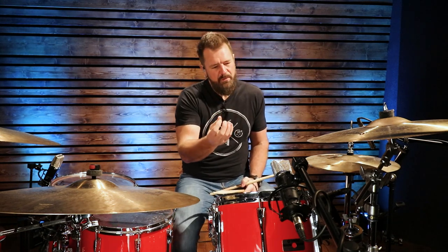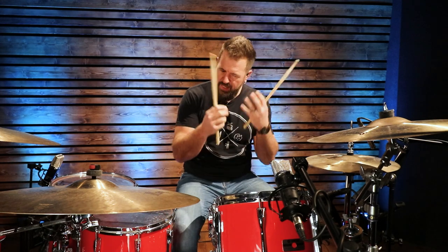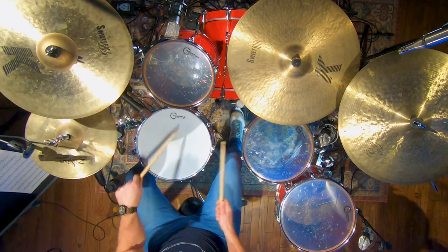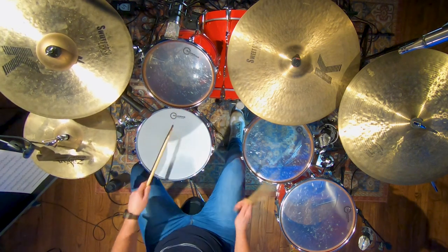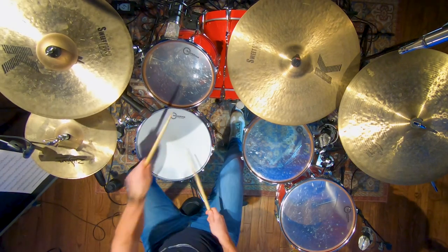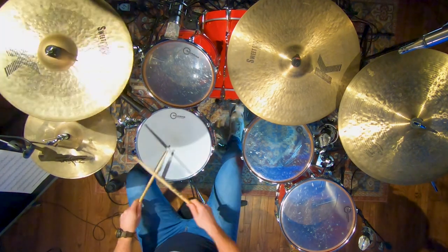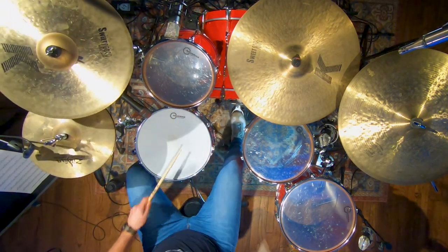That's a simple thing, but the same thing with Lego bricks - Lego bricks are simple, right? But you can build worlds with them. So let's take this Lego brick and build something with it. I could put it on the toms, put all the accents on the toms. So I have a very simple drum fill there. Let's keep diving into this.